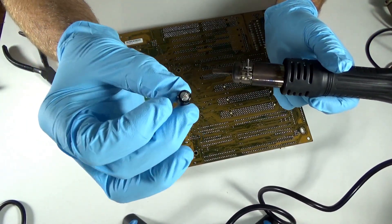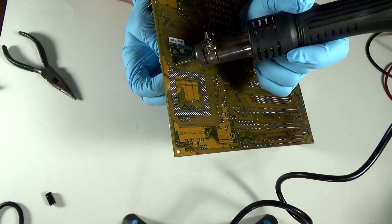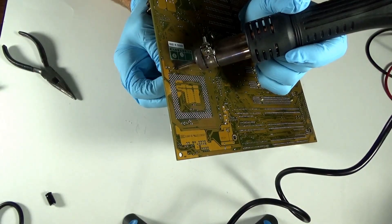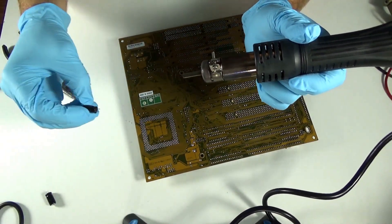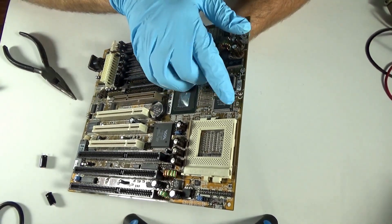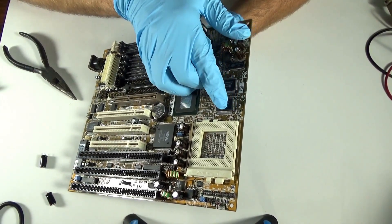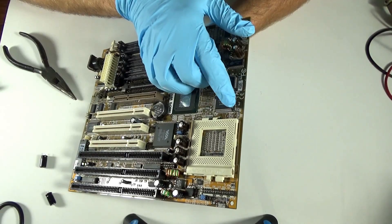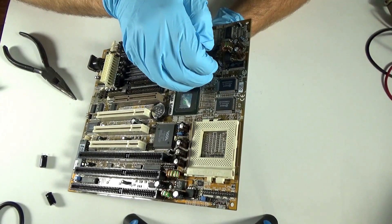So one down. What I like to do here is go ahead and replace the capacitors I just took out right away — this way I know exactly which way I want to put them back in and keep track of what I've done and what I've not done.